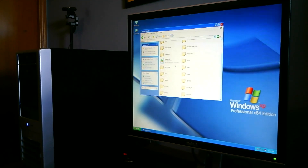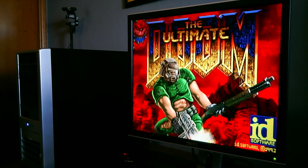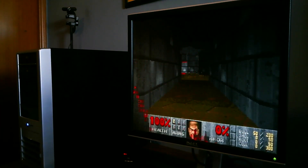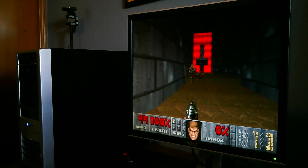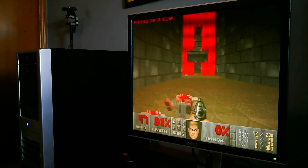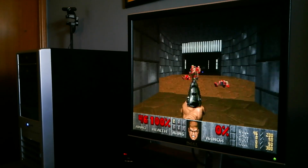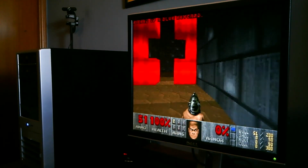Let's check out another DOS game — let's go for Doom, of course. I think it runs Doom okay.